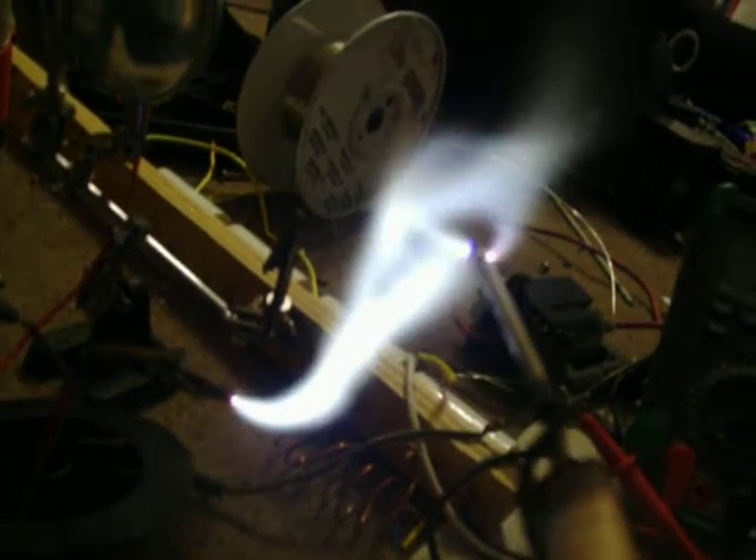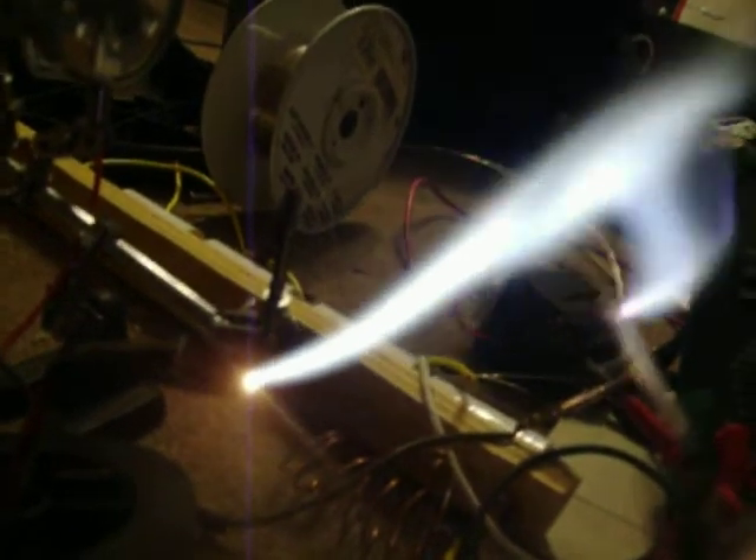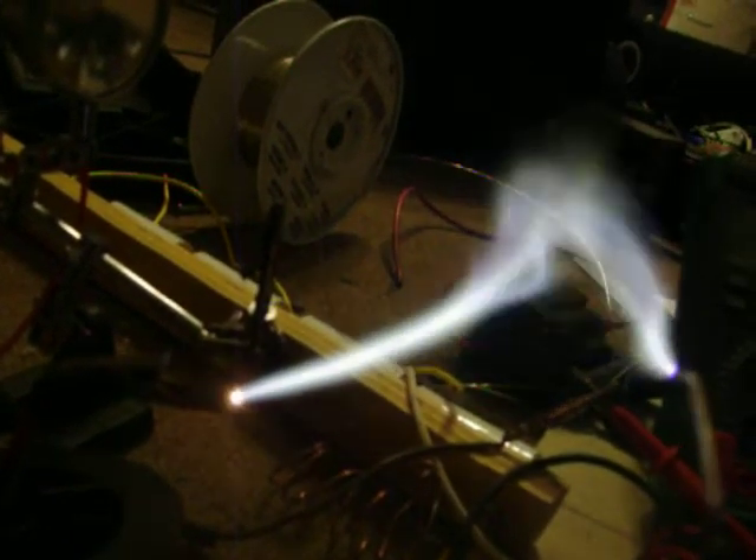It bent it. I believe the electrode is aluminum. It's trying to extinguish.